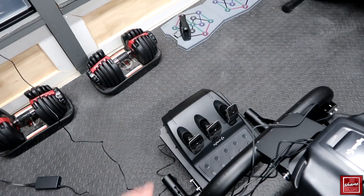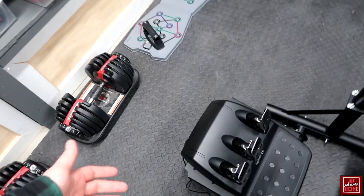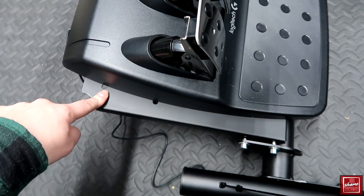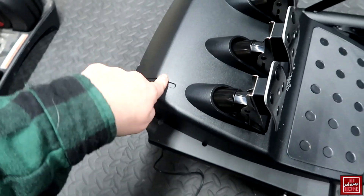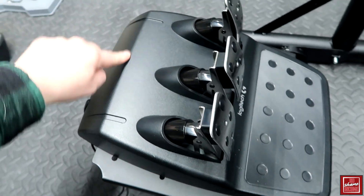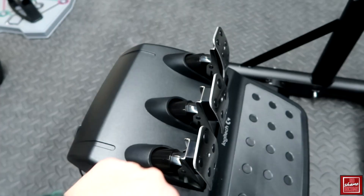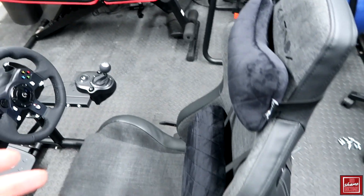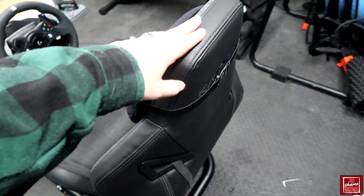Beyond that it's really just utilizing the shifter, and then you have your clutch, brake, and accelerator on the pedals. I was able to mount the pedals pretty much perfectly centered with this sim racing setup. It has pre-drilled bolt holes throughout, so I have about six bolts going into this — this thing is not going anywhere and is very stable.